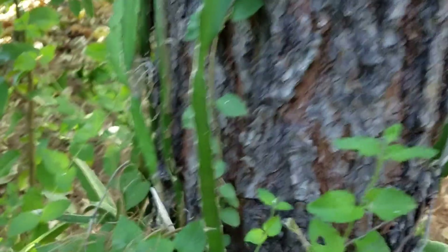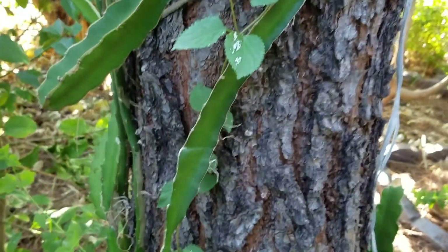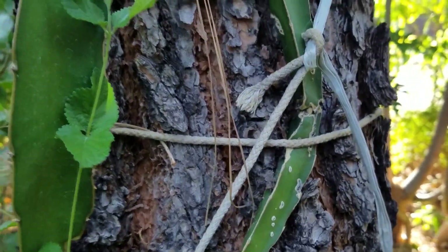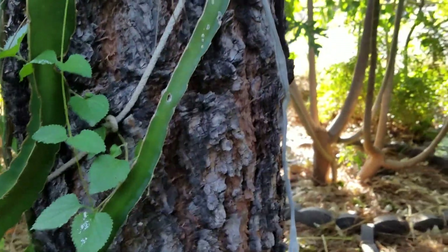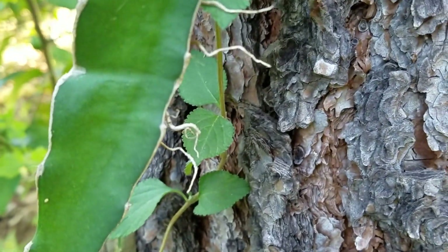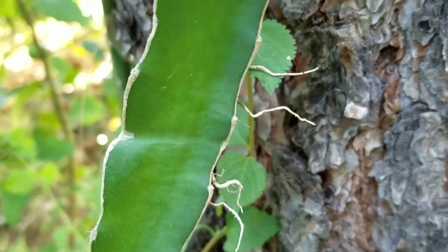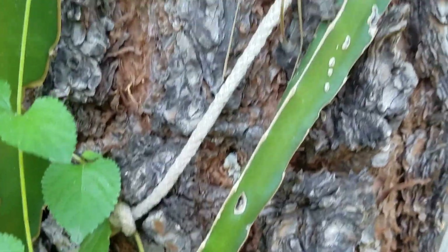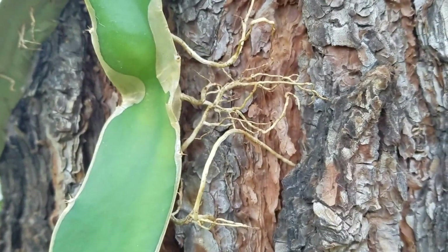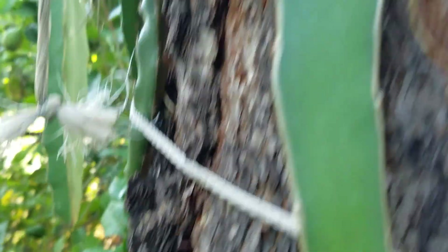They like to climb in a couple different ways. You can either lash them to something like I've got lashed to this tree, or a trellis of some sort. But what it'll also do is grow its own supports — these little aerial roots here. When it senses it's near something, it grows those out and grabs onto rough surfaces like trees. See these little air roots here grabbing onto this pine tree — I chose this one on purpose because it's got really rough bark with all these little nooks and crannies to grab onto.